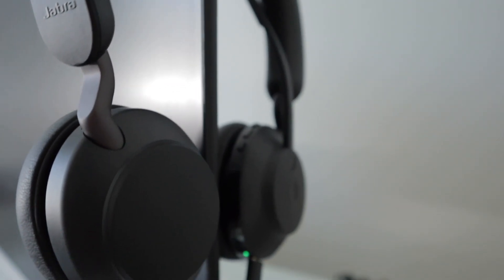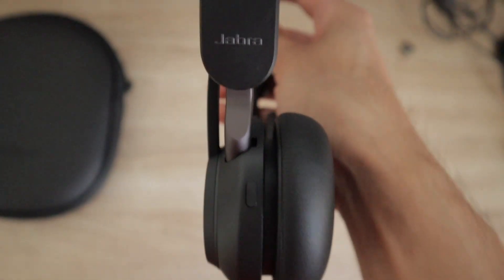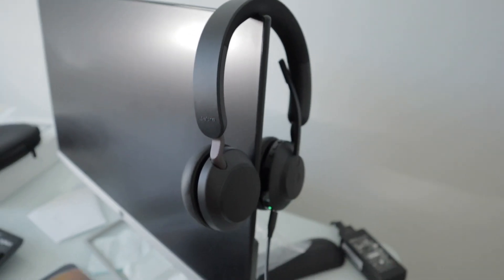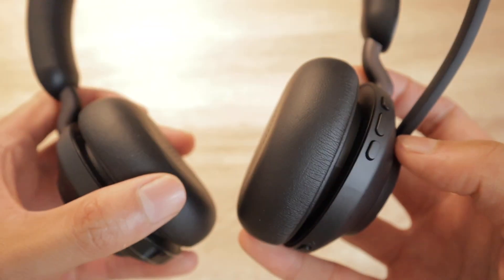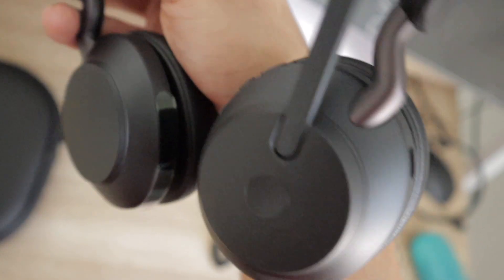The Jabra Evolve 265 headset. This is the best wireless headset for Microsoft Teams hands down. After having used it for my own conference calls working in the office or at home, this is the best headset in terms of comfort level, audio quality, ease of use, price, and its easy integration with Microsoft Teams.